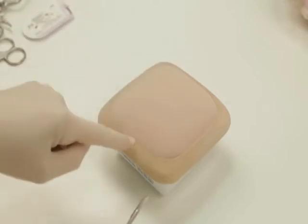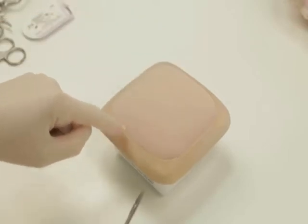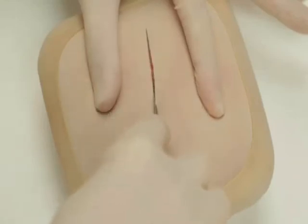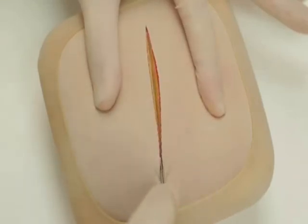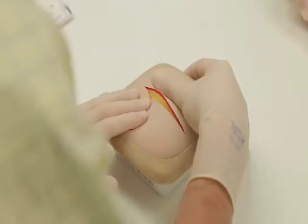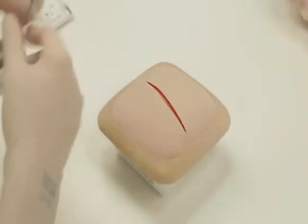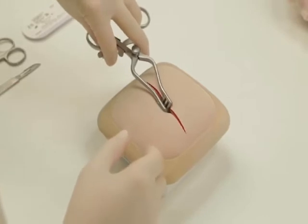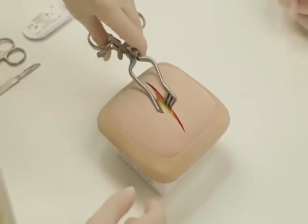In this open appendectomy model, a Lanz incision is performed. The skin is incised with the belly of the knife. Next, divide subcutaneous fat, Scarpa's fascia and underlying tissue to expose the external oblique aponeurosis.